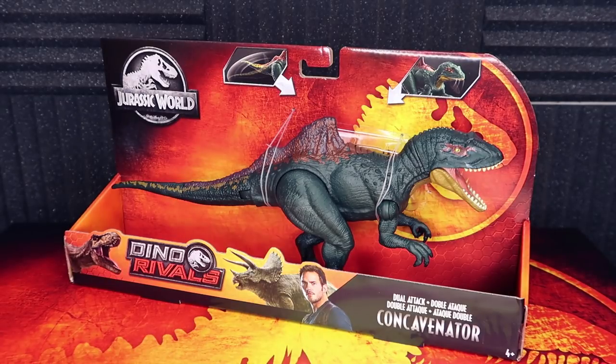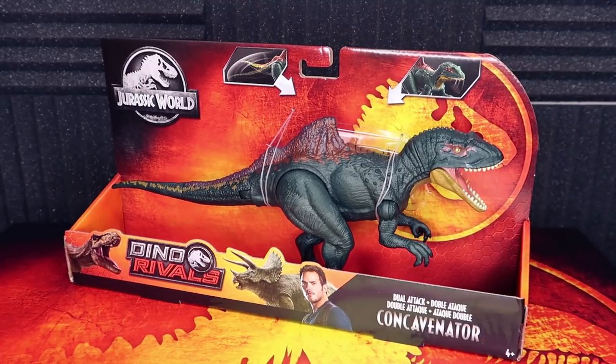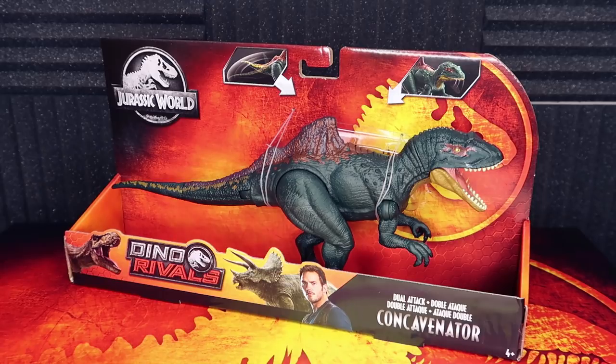Before we dive into the creature, I want to start on the packaging itself. This is the new Dino Rivals packaging — you've probably seen this floating around online or in stores. It features this awesome Jurassic logo and also the Dino Rivals logo with the T-Rex and Triceratops, which is a battle theme. The Dino Rivals essentially go to battle against each other, and they have these awesome collector cards where you can match up strengths and weaknesses. It's really cool that they have these battle features.